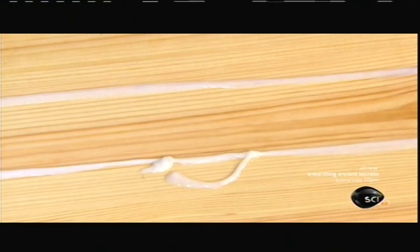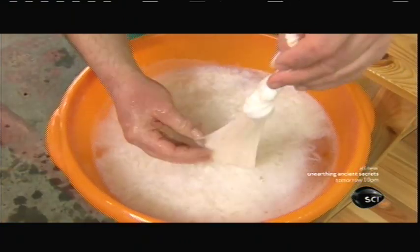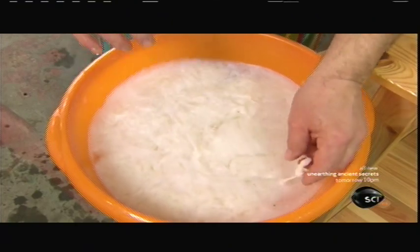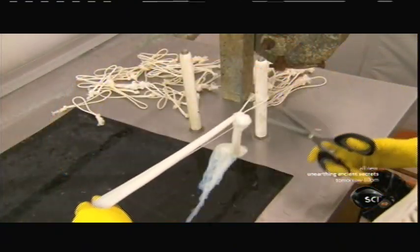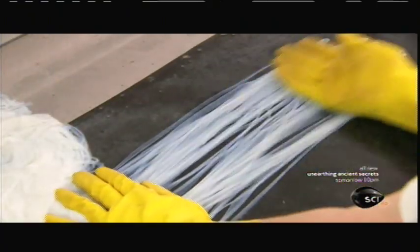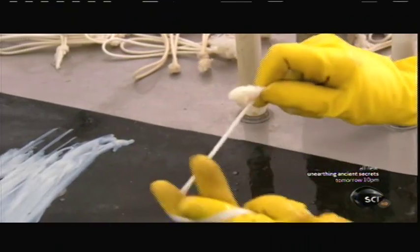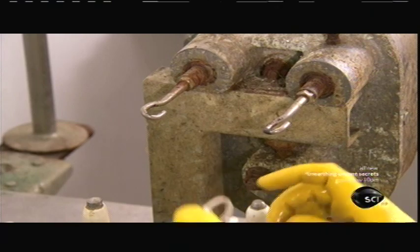The string maker's assistants cut the gut ribbons into 23-foot lengths and bleach them for four days, which prevents the gut from turning brown. Then they count out the number of strands required to produce the various size strings — from six to make the thinnest violin string, all the way up to 120 to make the thickest double bass string.